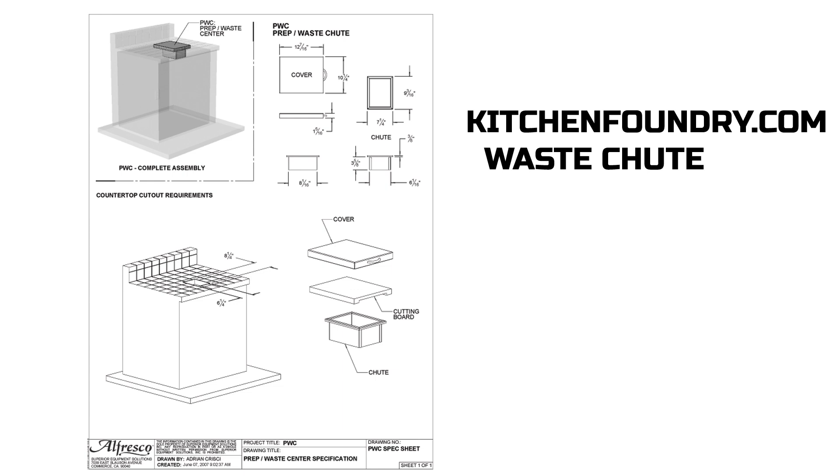Visit us at kitchenfoundry.com by clicking the link in the top right hand corner of the screen. You can also visit us in person at 4945 East Hunter Avenue in Anaheim, California 92807. You can also reach out to us by phone at 949-275-4496.